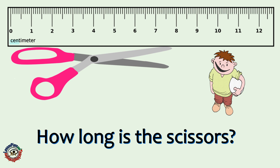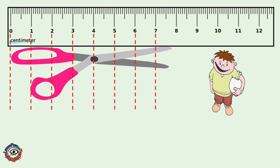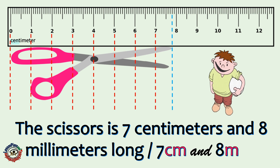How long is the scissors? Try to count! The scissors is 7 centimeters and 8 millimeters long.